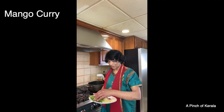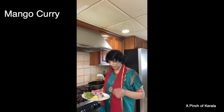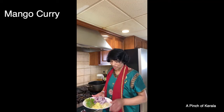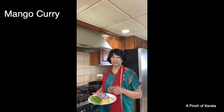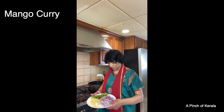Curry leaves are optional — if you don't have curry leaves, don't worry. This is garlic — about six cloves, cut into small pieces. This is ginger, about one and a half inches, cut into small pieces. If you don't want to cut by hand, you can put it in the food processor. And this is one onion, also cut into small pieces.